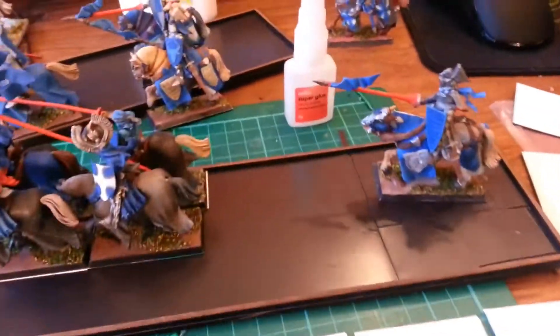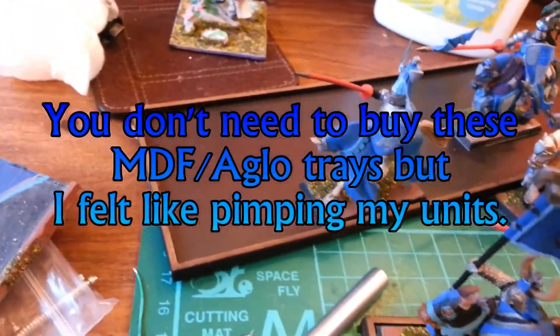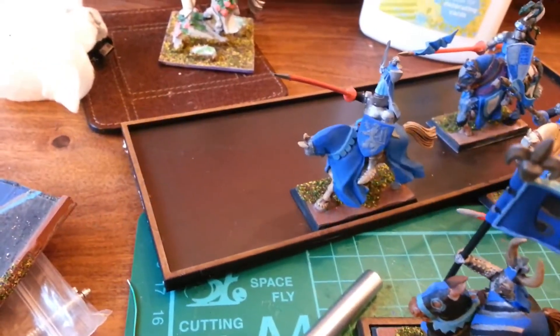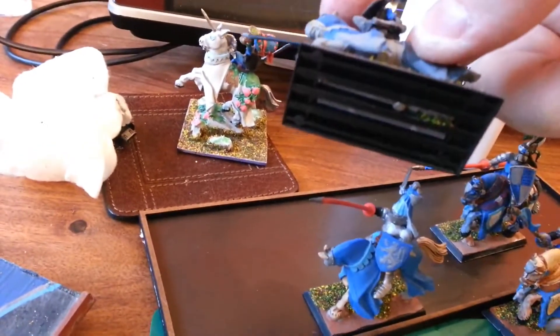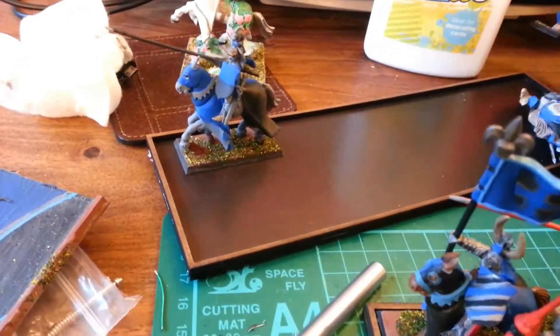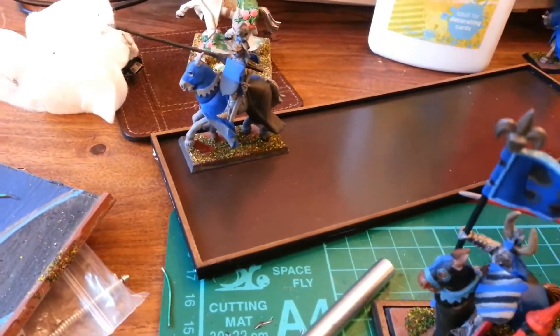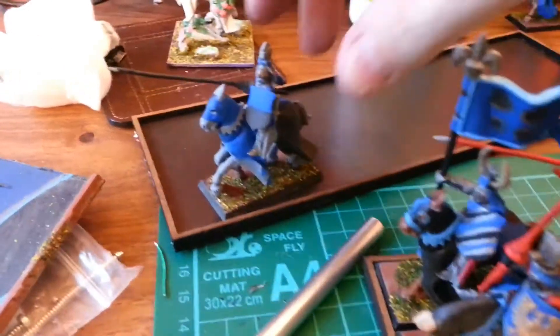I've been told to use an MDF tray, so I got one, and to use one of these sheets of metal, so I put one in, and then to use magnets. So I tried one, two, three — and this is what happened: it's crap.